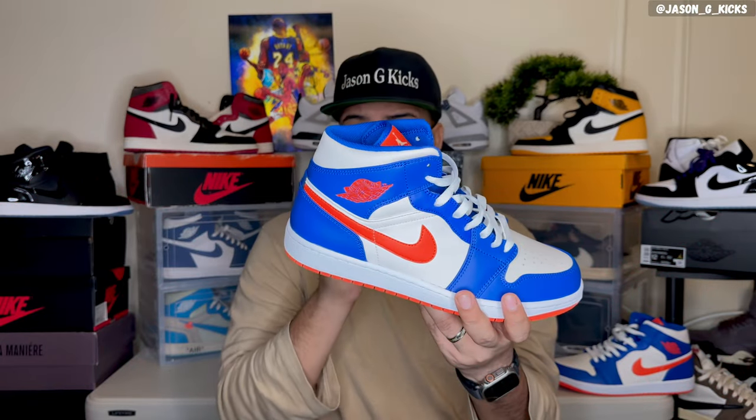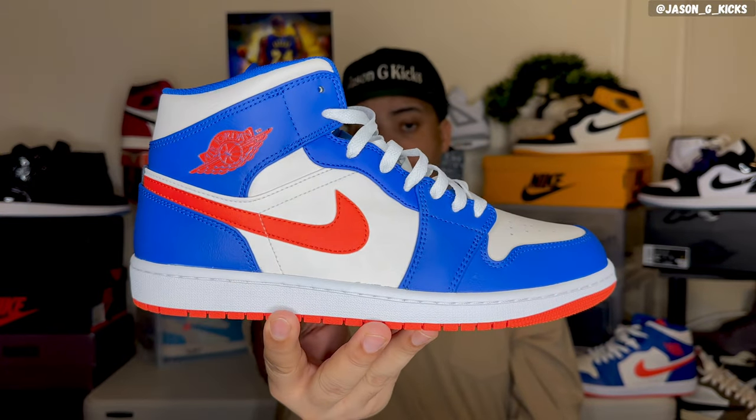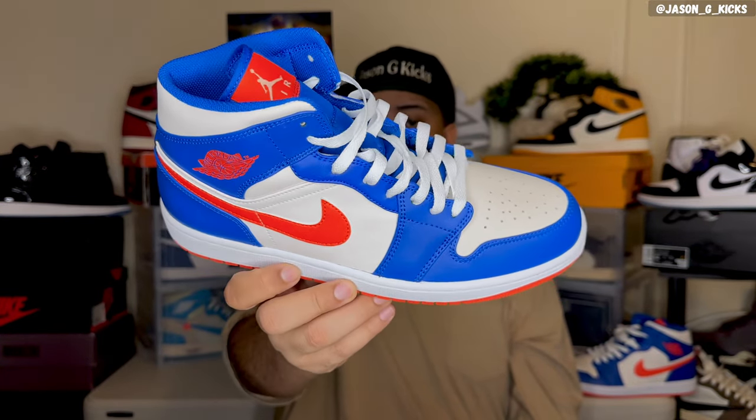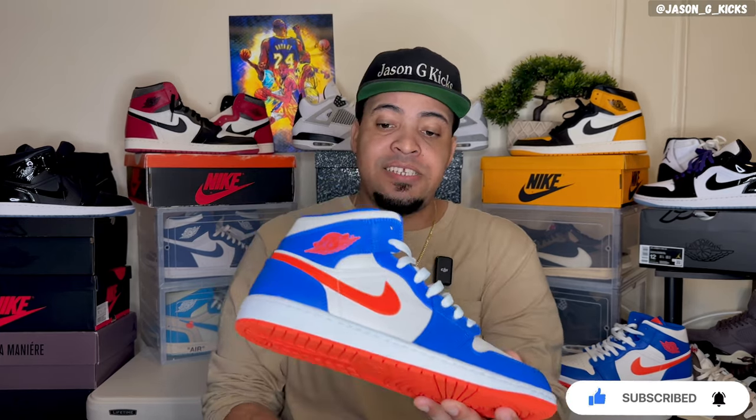I like it — it really caught me by surprise. The release of this shoe is interesting because I haven't even seen an official listing for it on Nike. This shoe hasn't been uploaded on Nike, and I know this because I check the Nike app every day to see what's coming. As of today, January 29th, this shoe is still not on the Nike app, but I found it on JD Sports. I don't know if somebody else reviewed it on YouTube, but I had to do it for you guys.